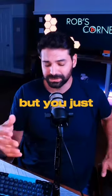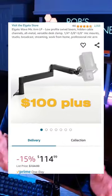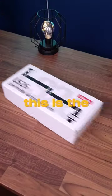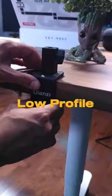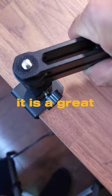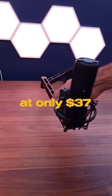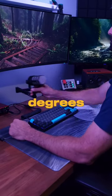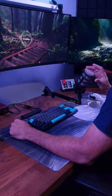If you want the Elgato low-profile mic arm but just can't justify spending $100 plus on a microphone arm, you might want to check this one out instead. This is the Ulanzi LS26 low-profile mic arm, and it is a great option if you want that look while sticking to a budget. At only $37 US, it has an aluminum body, fully rotates 360 degrees, and it comes with everything you need to fit most mics.